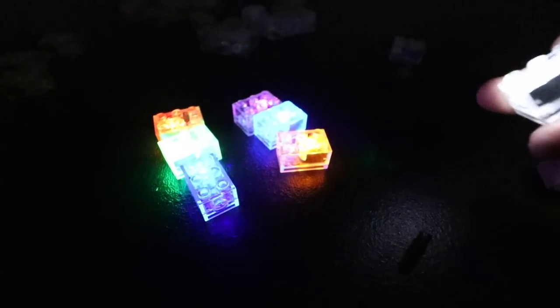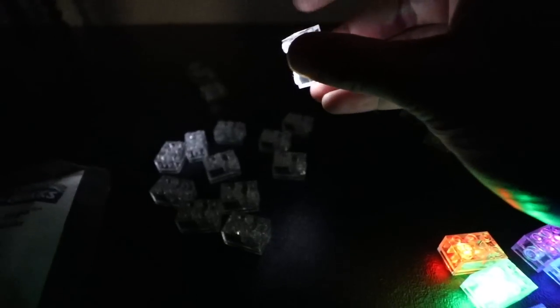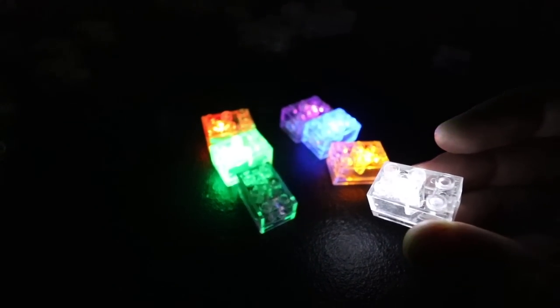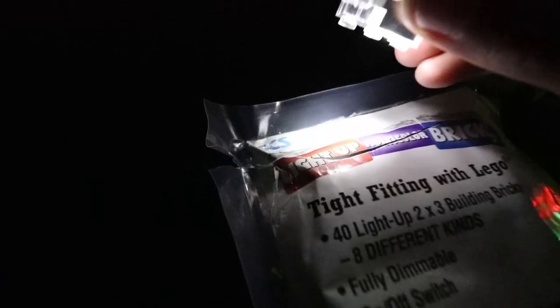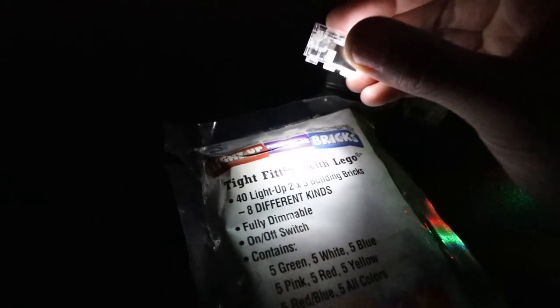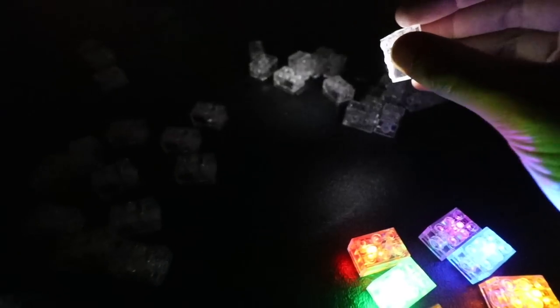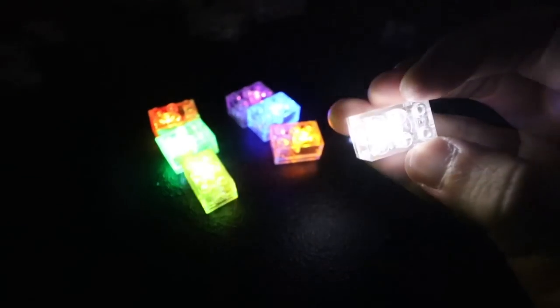So my final opinion is that they're a go. If you're willing to spend the $25 on them, you might have a few duds in the mix, but they do look really good. And I think they're going to accomplish what I'm trying to do, which is to light up my Harry Potter set and maybe some other stuff as well. SCS Direct Light Up Multicolor Bricks will be linked down below. They look pretty good and are a solid alternative if you don't have any LEGO light-up bricks, or if you want a ton of cool colors.